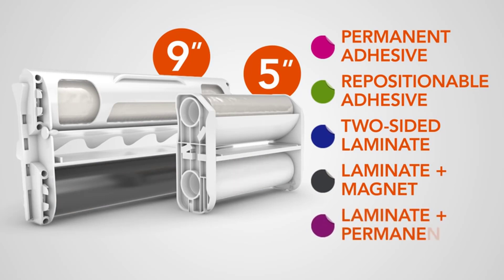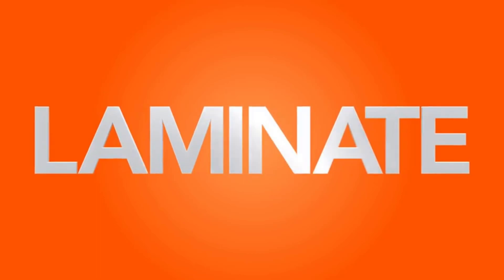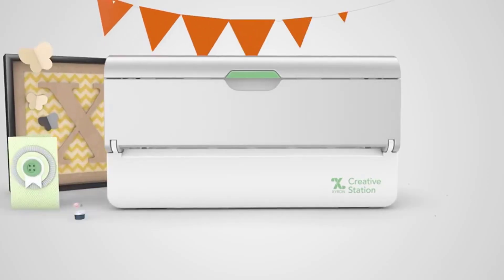Positive side of this product: laminates, adds, and cuts adhesives; reduces mess; acid-free and non-toxic lamination; lightweight and portable; compact vinyl cutting machine; and does not require electricity, batteries, or heat to function. Negative side of this product: less versatile, and it takes a few minutes to roll the fabric onto the machine.